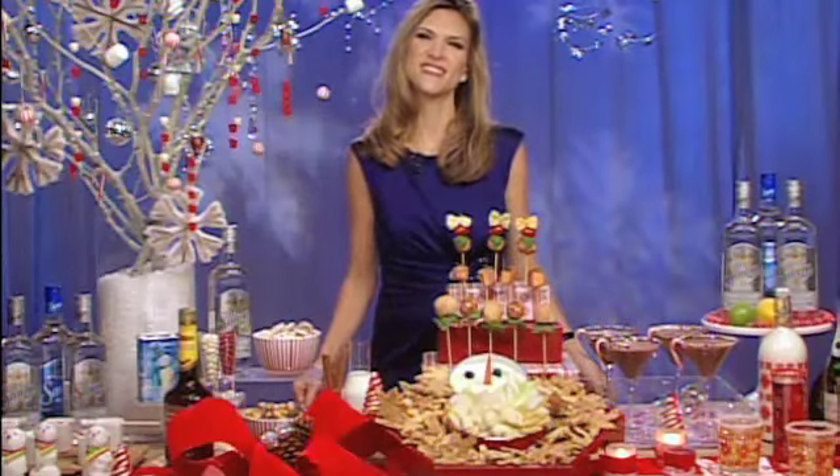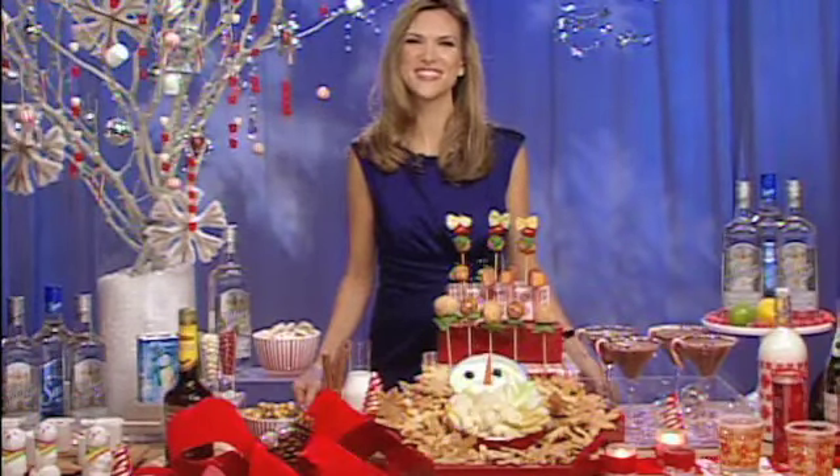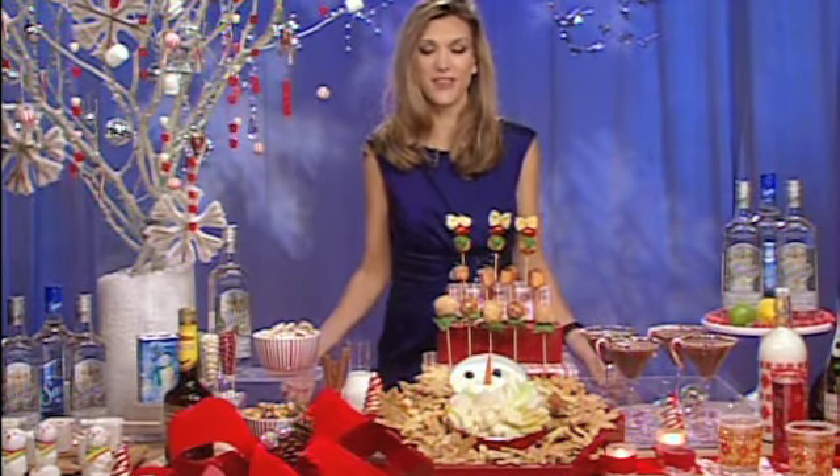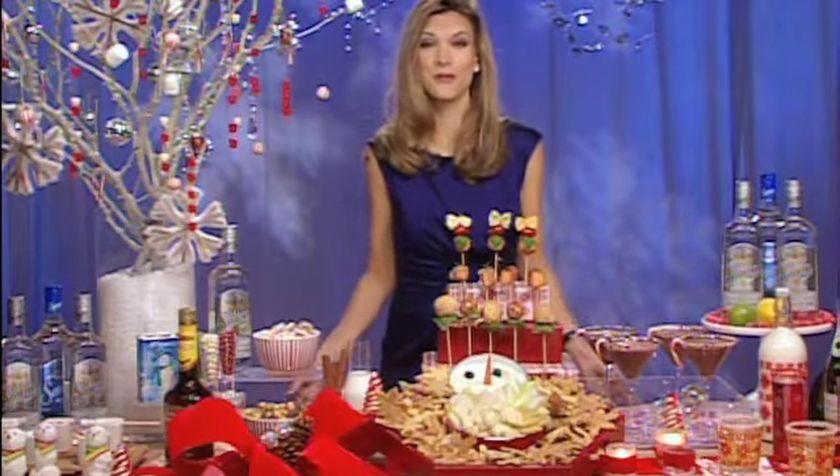Hi Candice. Hi Kathy, how are you? I'm great. What are the first steps you need to take to plan a great holiday party? The first step is to have fun. You need to bring the fun spirit into your celebration. I've got some tips that will hopefully inspire people to do just that and to have an affordable holiday celebration this season.